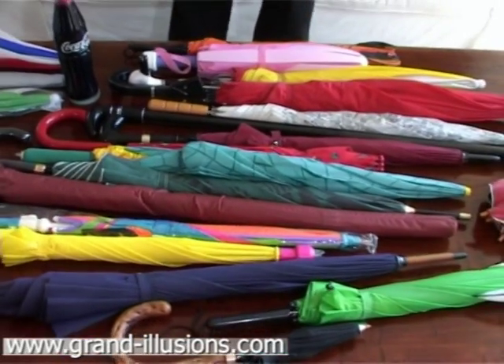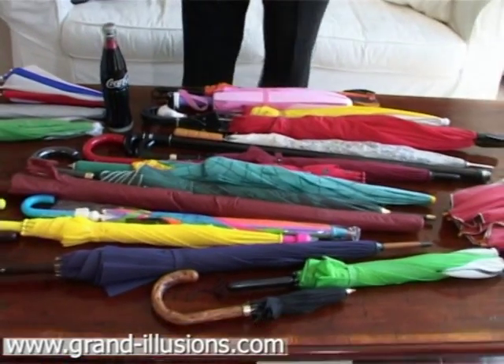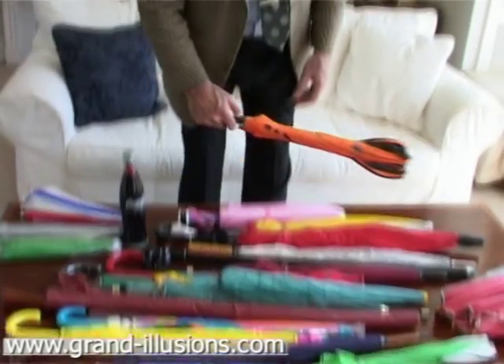A pile of umbrellas — they're all novel ones. They can be used as normal umbrellas, but they all have a quirk to them.